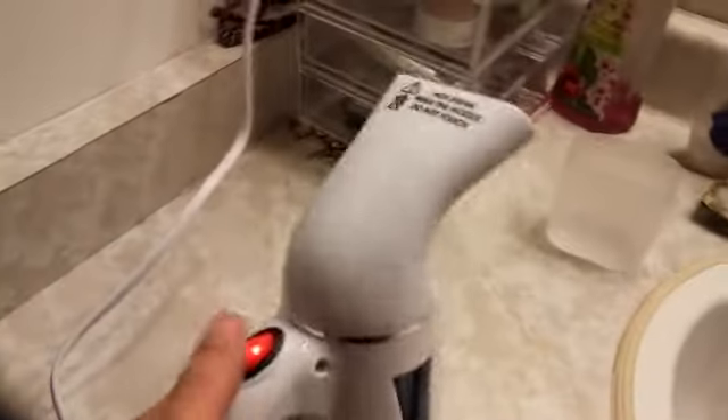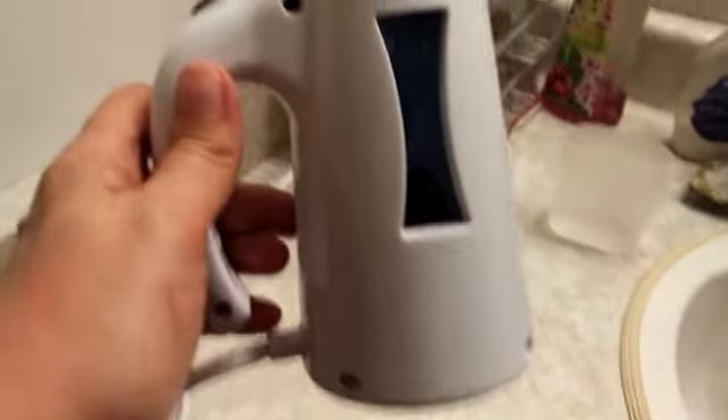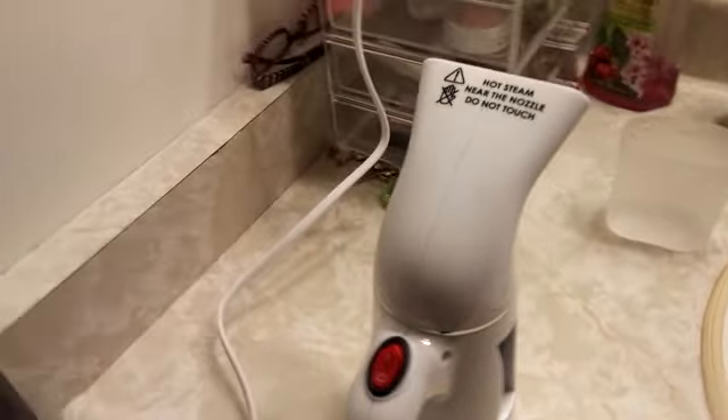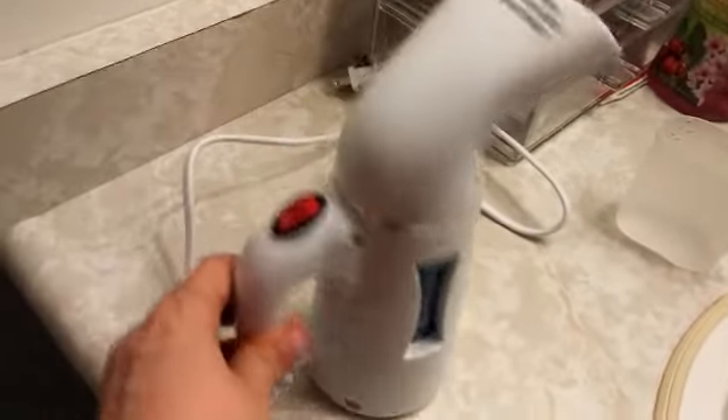When you are done, turn it off. If you need to continue to use your steamer, turn it off before you put more water in. Turn it off, let it cool, then unplug it. When it has cooled, take off your end, empty out the excess water, and let it dry out before you package it up.